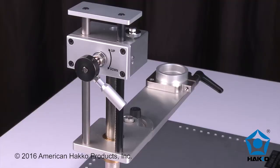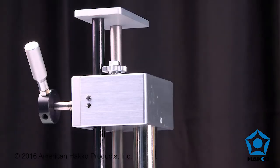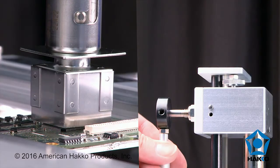Adjust the Z axis height using the lock lever at the top of the handpiece fixture tower. The locking stop feature on the tower assembly can be adjusted to prevent the handpiece from striking the board. Use this standoff stop to control how far the handpiece assembly can be lowered.